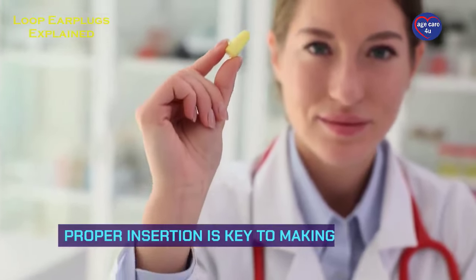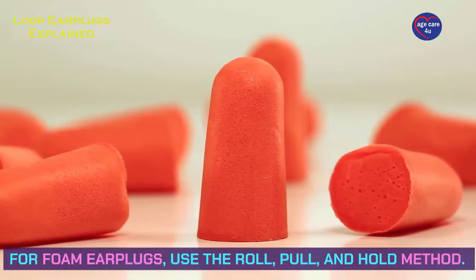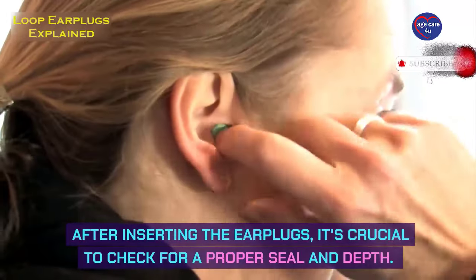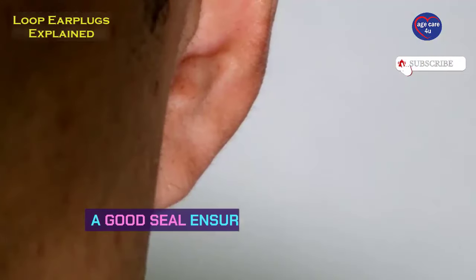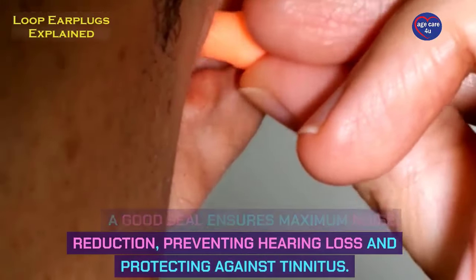Proper insertion is key to making earplugs effective. For foam earplugs, use the roll, pull, and hold method. After inserting the earplugs, it's crucial to check for a proper seal and depth. A good seal ensures maximum noise reduction, preventing hearing loss and protecting against tinnitus.